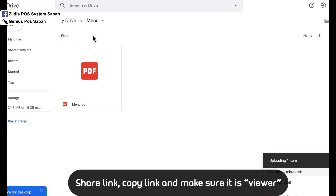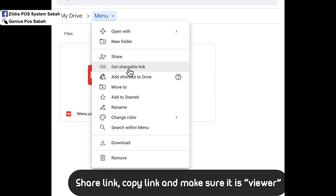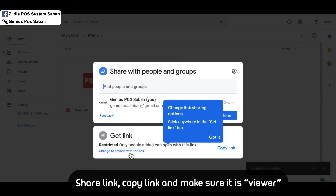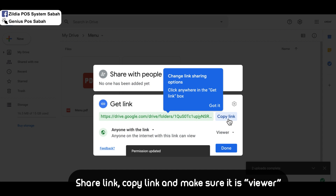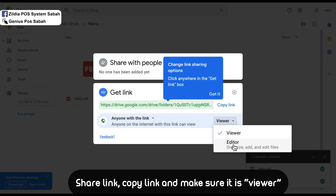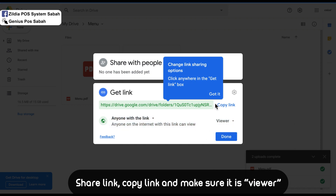After uploading, click on the file, then click Share. Change the access to 'Anyone with the link'. I suggest setting the permission to Viewer instead of Editor, because Editor allows others to change or remove the file. Set it to Viewer only, then copy the link.